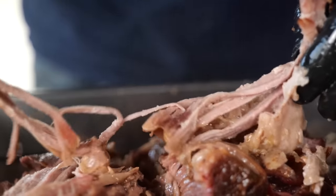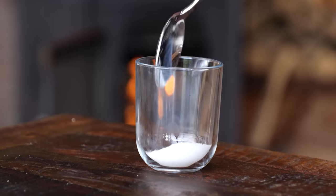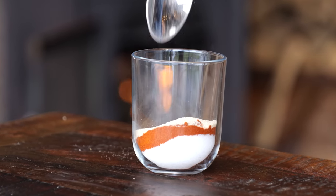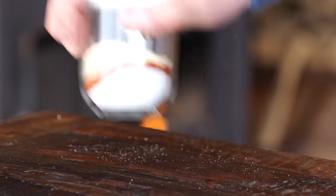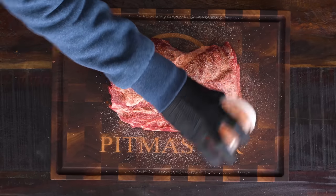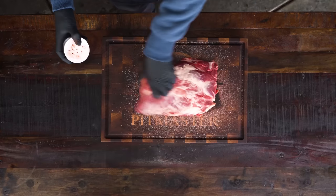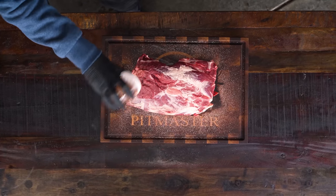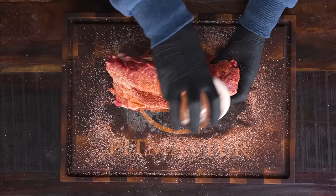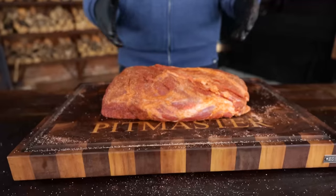The first step is to get some seasoning on this beautiful pork neck. I'm going to make my PitmasterX classic barbecue rub, and you can find the recipe on pitmasterx.com - the link is down below. If you want you can use an adhesive like mustard or olive oil, but I'm going to sprinkle it on as is because the meat has enough moisture to make the rub stick. The amount of seasoning depends on the thickness - this is a large cut, so I'm seasoning all sides with a double coat.